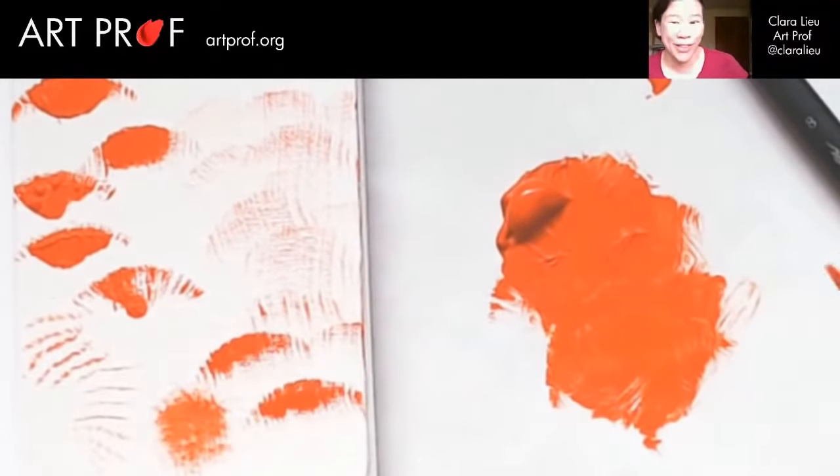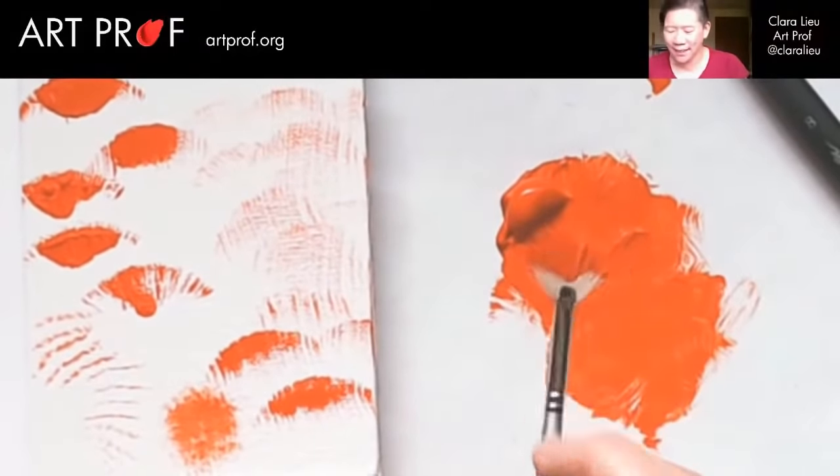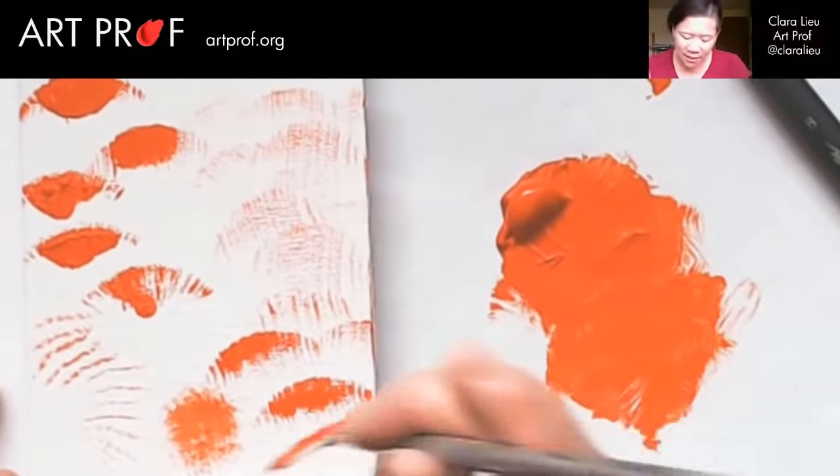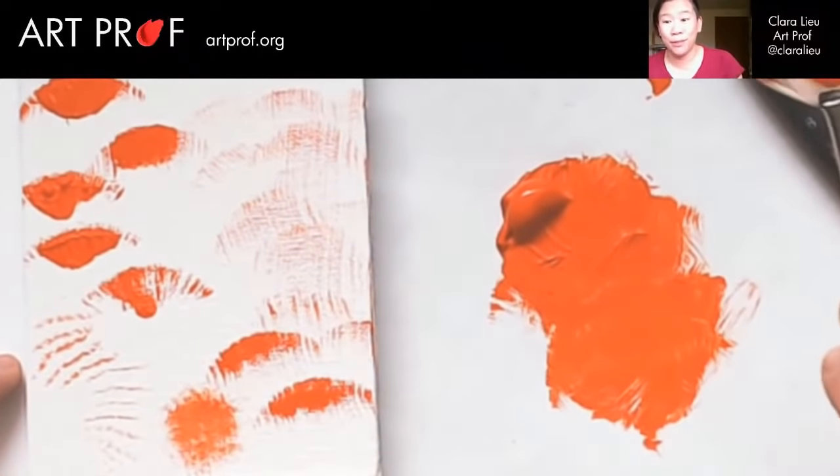Bear in mind, we haven't even gotten to the water yet. This is just straight acrylic paint. There are so many techniques I have to go over with all of you today, so you better get ready for some serious playtime.